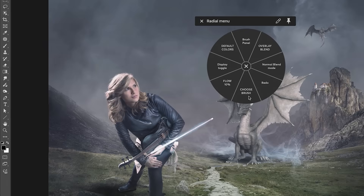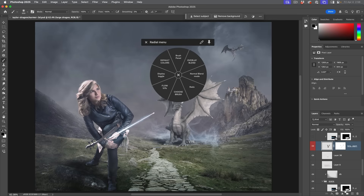From the radial menu I'm going to choose the brush — notice it goes into the brush tool, equivalent to hitting the B key. I'm also going to hit default colors to reset to black and white. Then I'm going to create a brand new layer directly above the dragon and clip it to that layer. Holding alt or option, I can tap to clip it in, so the painting won't go outside the area.